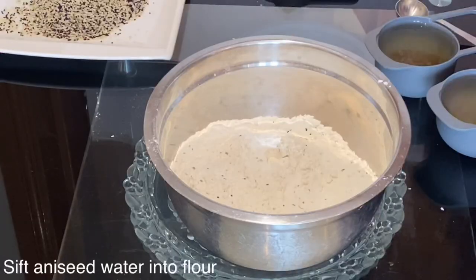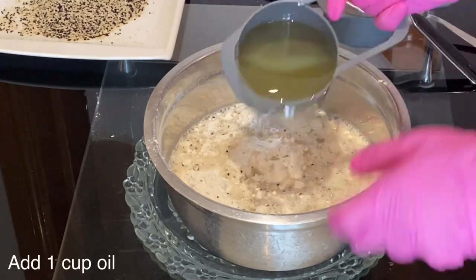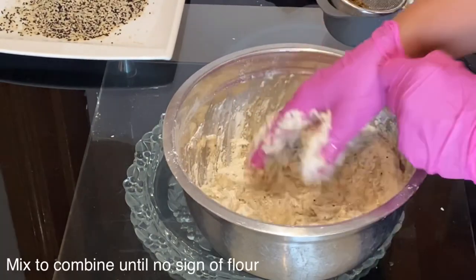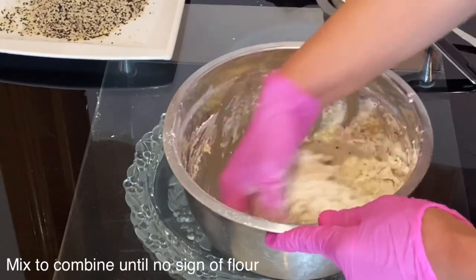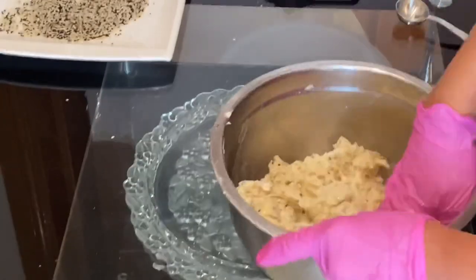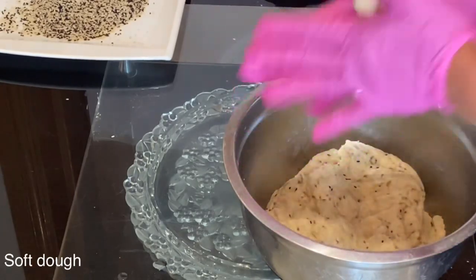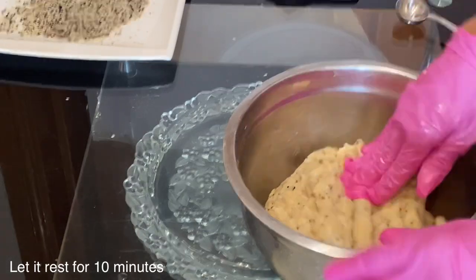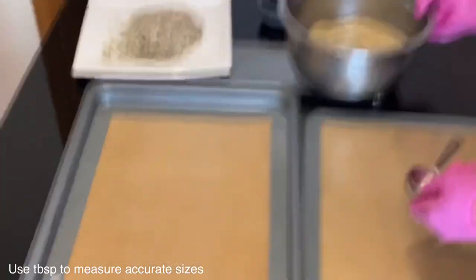Now start sifting the flavored aniseed water into the flour, then add one cup of oil and with your hands mix to combine everything. You don't need to knead this dough, just mix to combine until there is no sign of flour at all. Different types of flour might require extra liquid such as oil or water — mine did not require any more, it was a soft dough, but if you find it needs more liquid add a little bit. After mixing everything together, let the dough rest for at least 10 minutes for a better result.